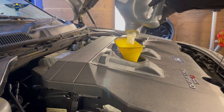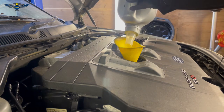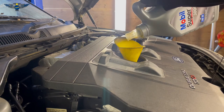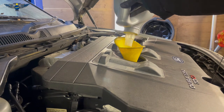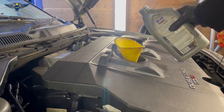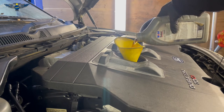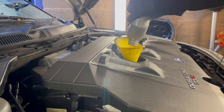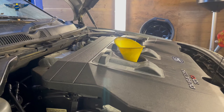I've already added 5 liters just so we don't have to watch it for too long. I'm using Mobil Super 5W-30. This car has got 130,000 miles on it. I've got one more liter to put in — and there we are, our 6 liters are in. We can close this cover now.